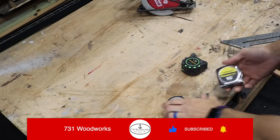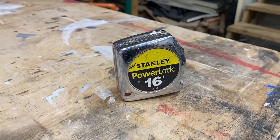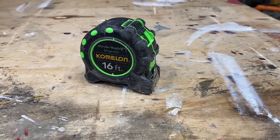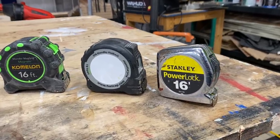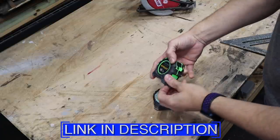You ever heard the term that no two snowflakes are alike? That's exactly how tape measures are — no two are alike. You should not be using more than one tape measure on a single project. Here's why. I have three tape measures here: a Fast Cap flat one, a Stanley Power Lock, and the most awesome tape measure I've ever used — the Kamalun 16-foot. This is my favorite tape measure I've ever owned. I bought it on Amazon; I'll drop a link in the description if you're interested.